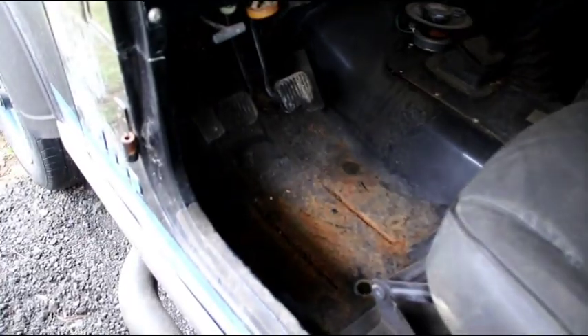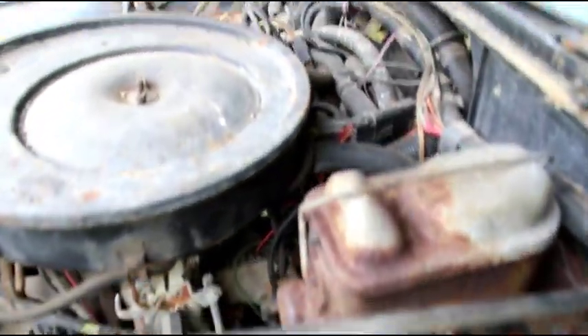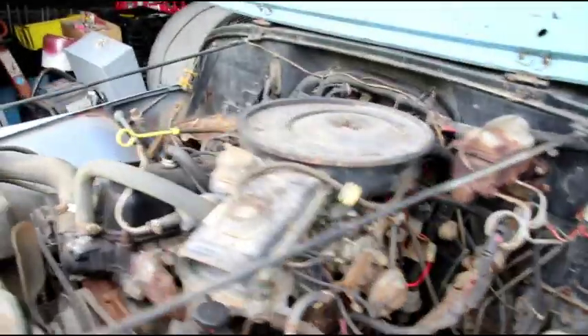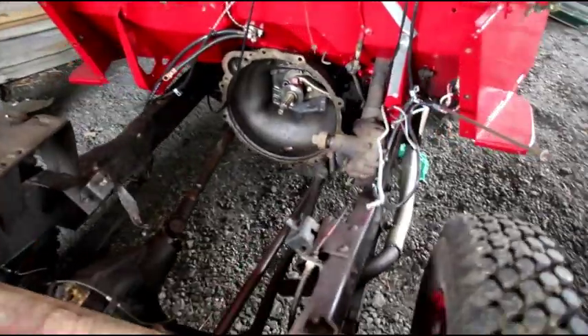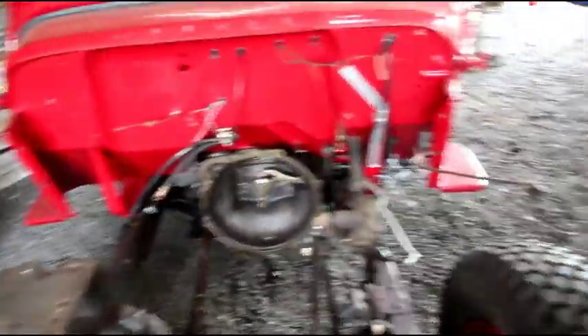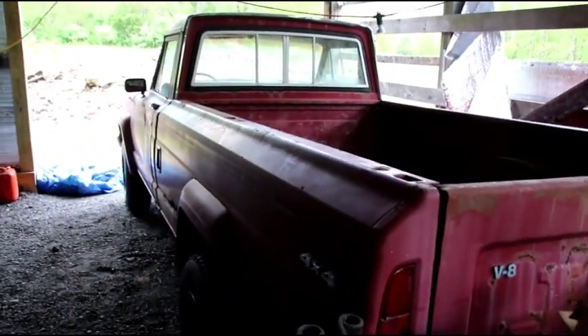I'll show you what lubricants to use for this particular year Jeep — I know there's a lot of chatter out there about that. Hopefully this will be running in a couple days and I will show you how the first startup goes. Just trying to ease back into things. Here is Ken's Jeep — the motor is going in. If you remember, a while ago I painted this body for him. Now we just got to get the motor in there, get it fired up, put the radiator in, and send him on his way.